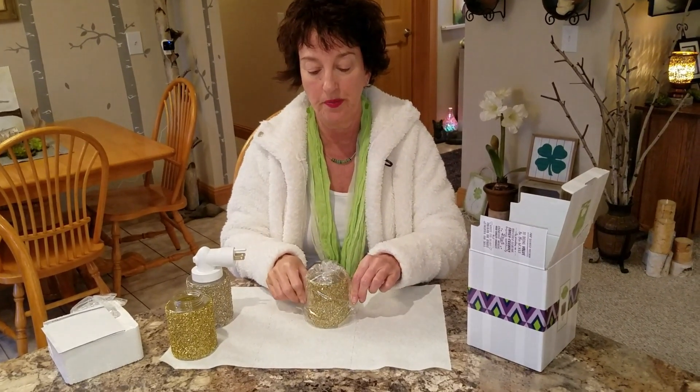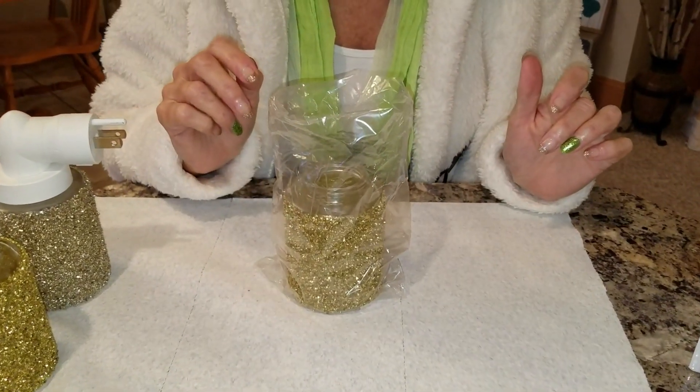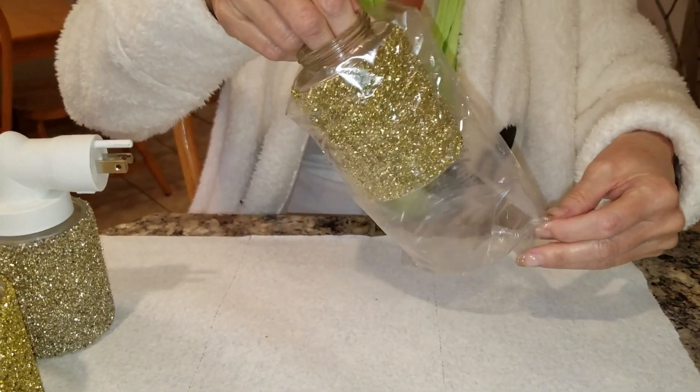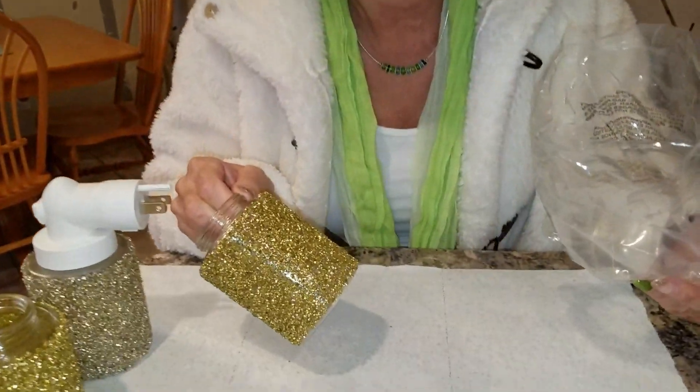Now we're going to go back to what we are guessing as our possible count. What did I say? Two thousand and thirty-two. But who's counting? Nobody's counting, because that would be insane. We're not counting glitter — this is just, hypothetically.